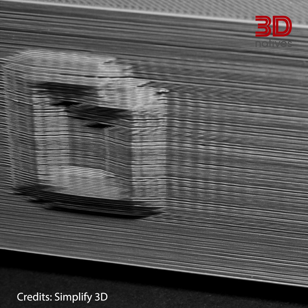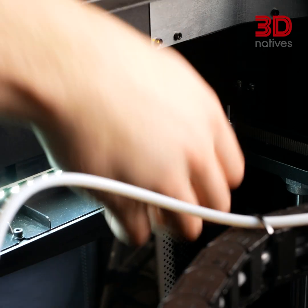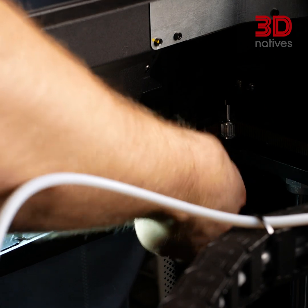Now, let's unveil the mystery of ghosting and ringing in your prints. Sometimes it appears as if your model is caught in a time loop. These repeating artifacts along the walls of your prints often result from printing too quickly, loose belts, worn eccentric nuts, or an unstable printer base. Bust these ghosts by tightening the belts and the eccentric nuts found on printers using V-wheels, slowing down your print speed, and ensuring a stable printing surface. Your prints will thank you with smoother surfaces.